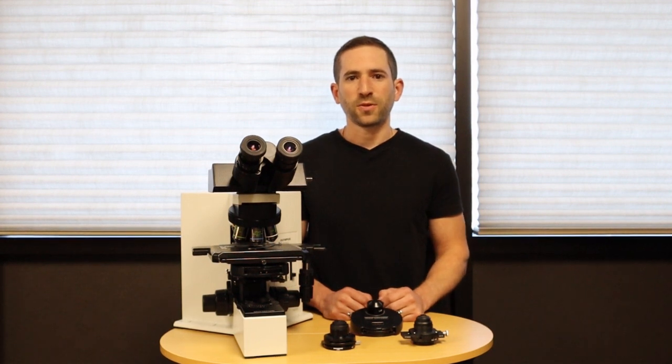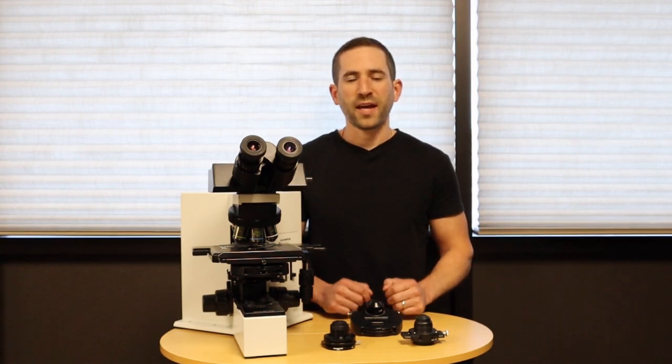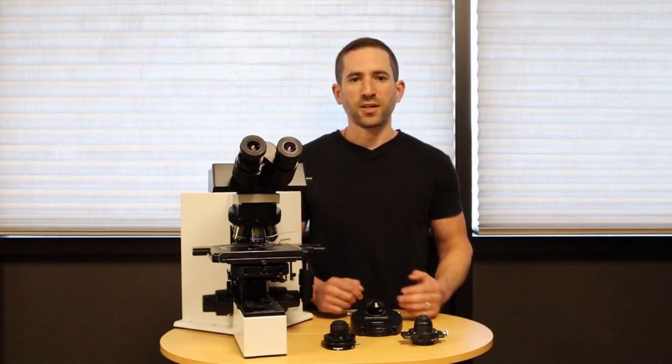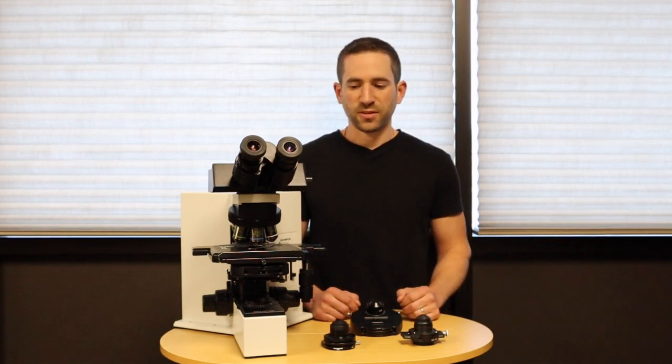If you're looking for a microscope for your wastewater treatment facility, you're going to want to look for a phase contrast microscope. While a bright field microscope can work, it might be hard to identify the organisms. With a phase contrast microscope, it gives you contrast to easily identify your organisms.